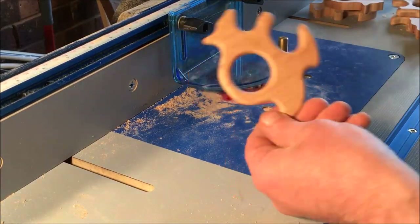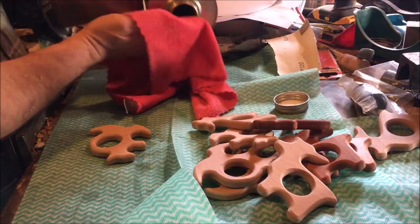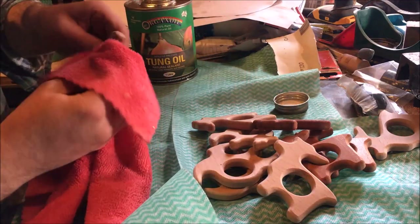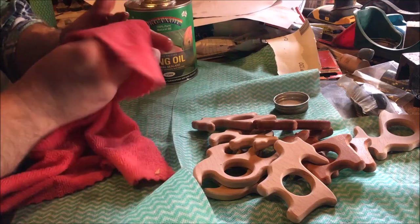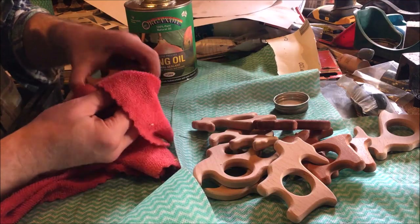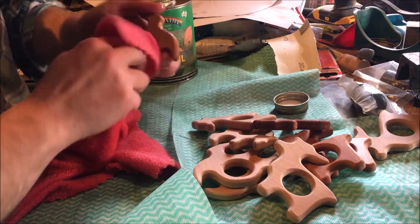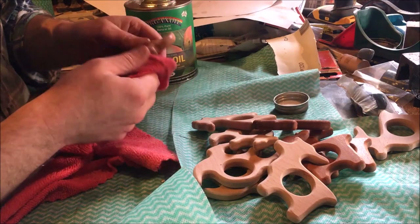I'll finish sanding it off finely by hand. Once they're sanded down to the final smoothness, I'll give them a rub with some pure tung oil — no solvents in it. This will help smooth out any little holes in the end grain, make the wood tougher, and give it a bit of a darker colour.